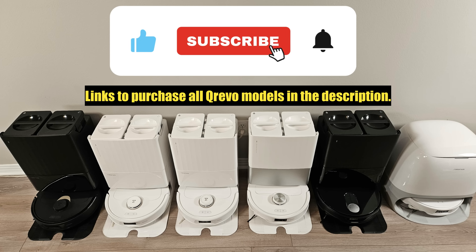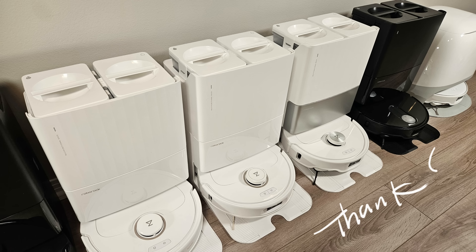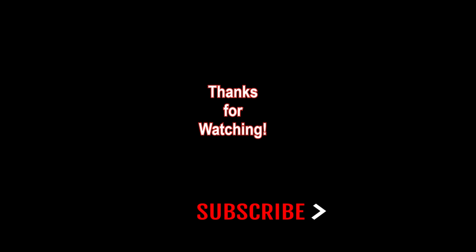If you found this video helpful, please consider subscribing. Your support means a whole bunch to me. Until next time, take care. Bye.